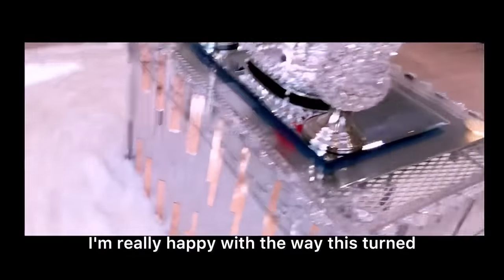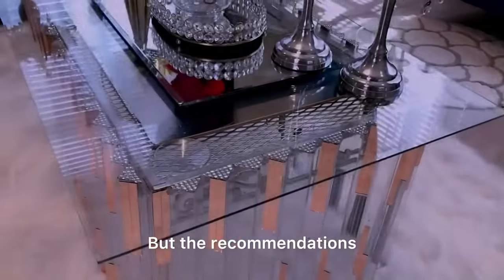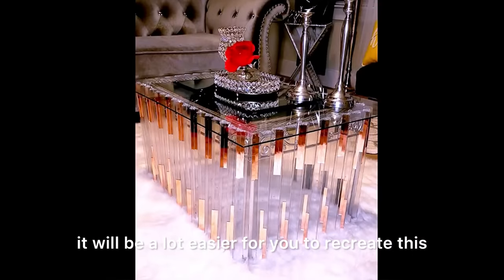I'm really happy with the way this turned out despite the challenges I faced because of the table I was using. But the recommendations that I gave during the course of this DIY will make it a lot easier for you to recreate this.